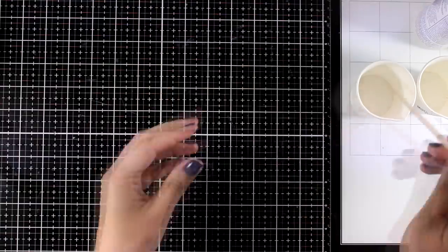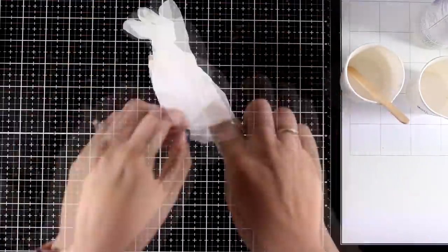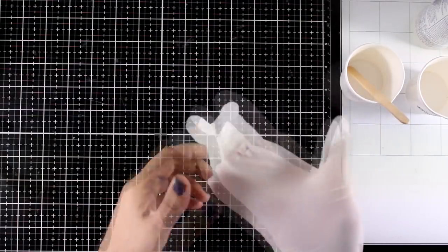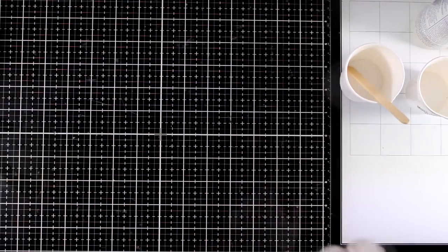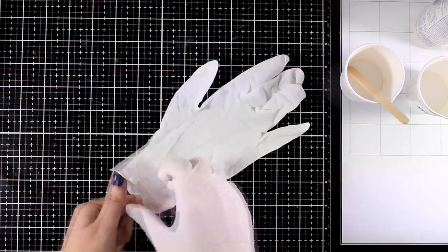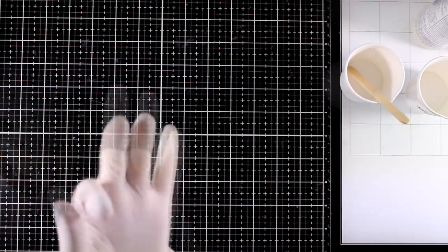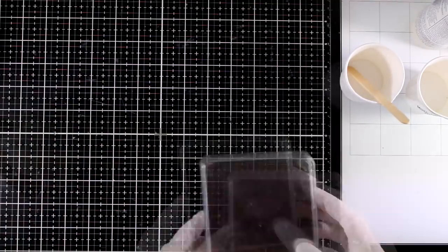I like to work with the amazing resin by Alumilite and that's just because it cures in less than 10 minutes. It doesn't smell but you need to pay attention to the safety rules. Always wear gloves — you don't want to touch the resin with your bare skin — and also make sure that you keep the windows open.